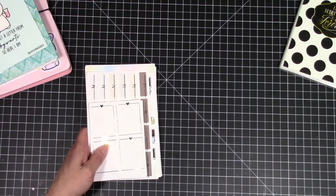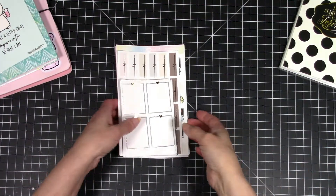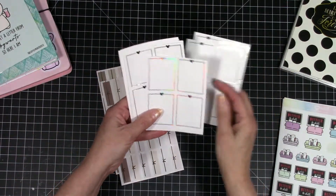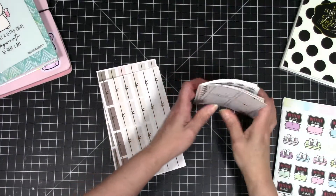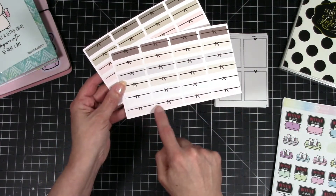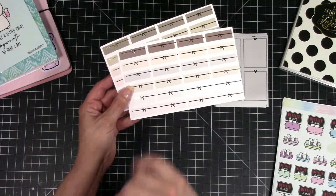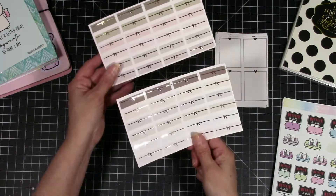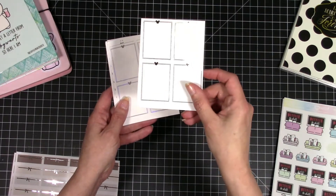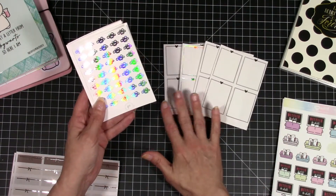All that stuff I showed you earlier from Amazon with all the little foil colors — I did some foiling. These are from Planarology Studio — they'll have a little PS at the bottom. I'm going to show you what I picked up from them. These ones are the color boxes with the overlay of the bows, and I did one in silver and one in gold. I think they came out so pretty. I'm going to go back because she has other colors — the pastel colors — and I absolutely love these. I also got some little Mickey boxes and did them in hollow, rose gold, silver, and champagne — one of each — all from Planarology Studio.